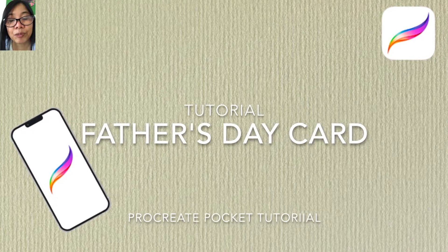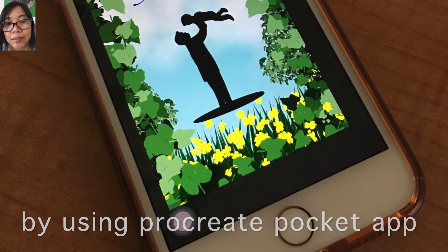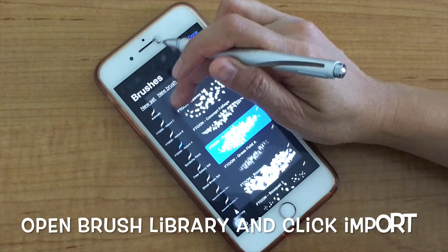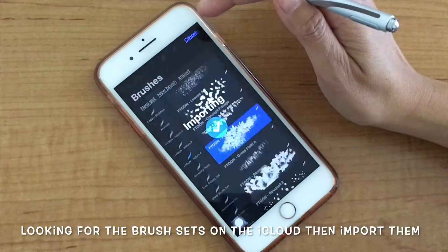Hi, I will show you how to make a fast birthday card using the Procreate Pocket app. Let's import the brush set first — open the brush library and click import, then look for the brush sets on iCloud and import them.